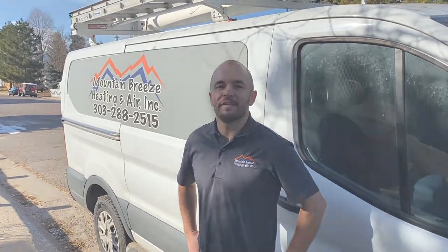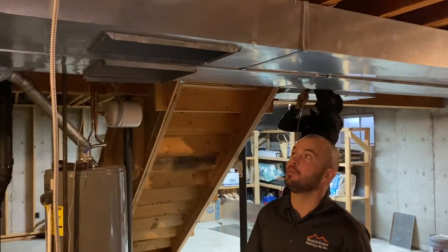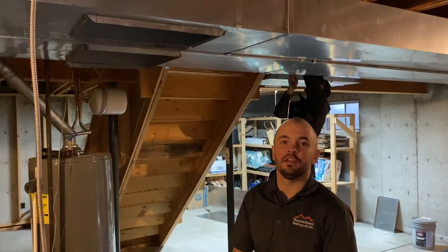Hi, this is James Morse with Mountain Breeze Heating and Air. Today we're going to be talking about sound attenuation in your HVAC system. One of the biggest complaints homeowners usually have on their HVAC system is that it's too loud.